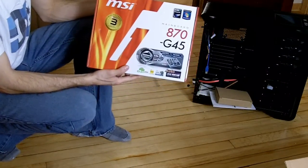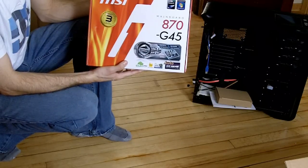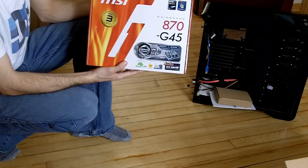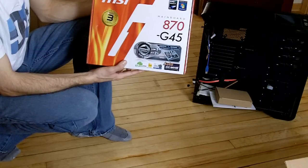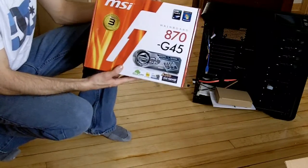This is the MSI 870E G45 motherboard. It is made for quad core and 6 core — and I am going to do 6 core on this one.